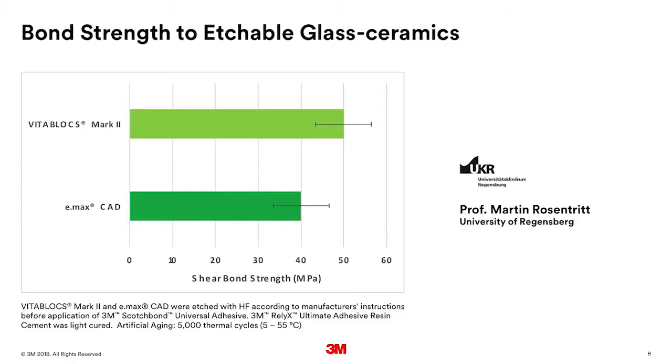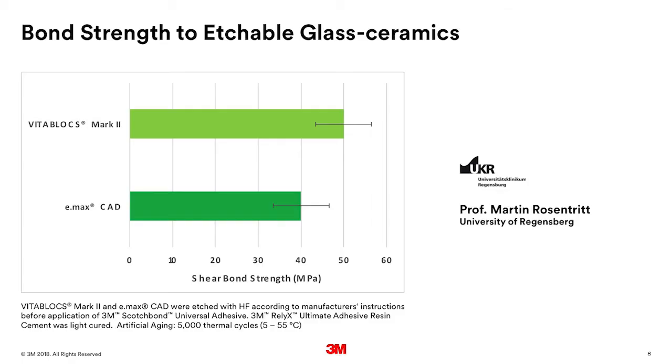Is that bond strong enough? Do we have to worry about water contamination or water over time? That's a really good question. Dr. Martin Rosentritt at the University of Regensburg did a study where we aged the bond. We prepare a sample, bond a button to it, then put it in 5°C water and move the samples into 55°C water — hot, cold — going back and forth for a number of cycles. Then after we've stressed it, we measure the shear bond strength. We see a very high bond strength after thermal cycling of 40-plus megapascals to two very common etchable glass ceramics, Vita Mark II and Emax. That's evidence that the bond is very durable and hydrothermally stable in the oral environment.